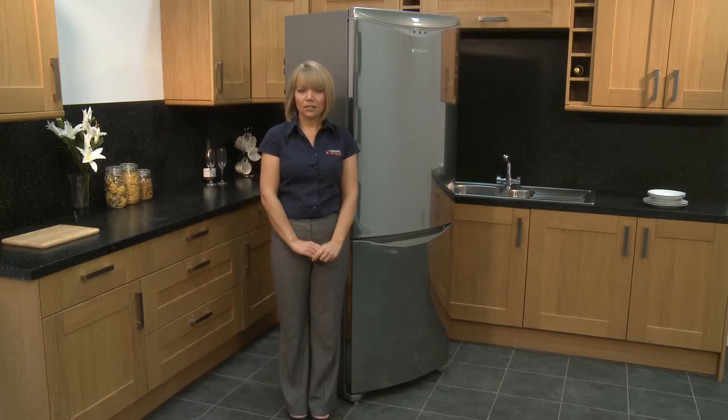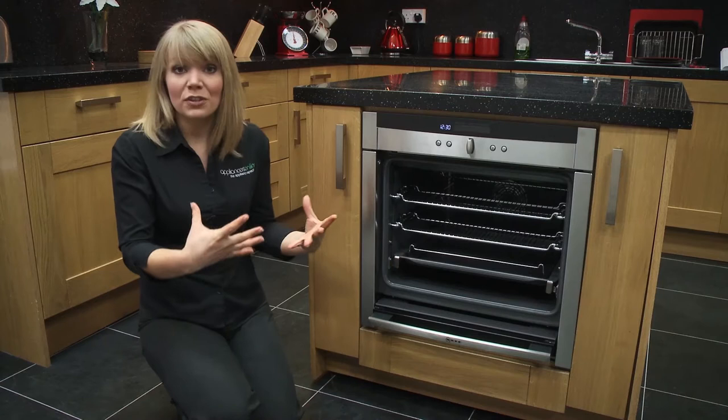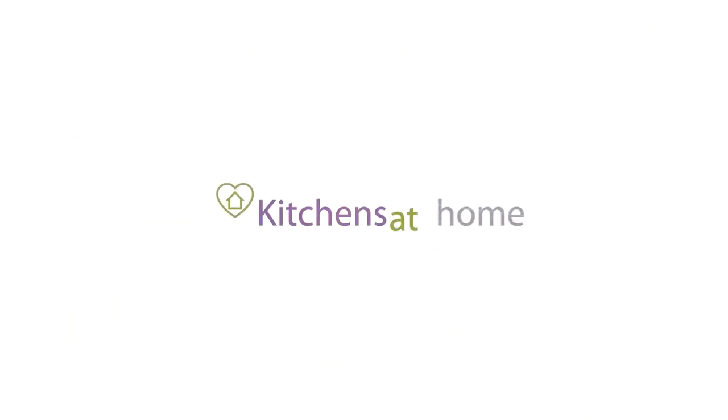It just makes your kitchen lovely and safe whilst you are using the oven. If you've got kids running around in the kitchen, it's nice to know the door's just going to be hidden away. And also it makes it easier when you're taking hot food out of the oven, so when you're serving it you don't have a door to kind of mess around with.